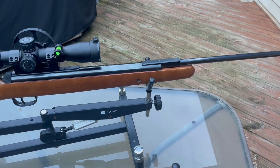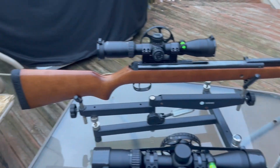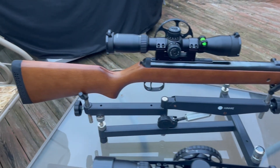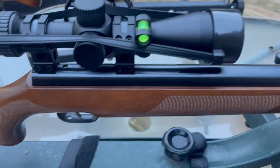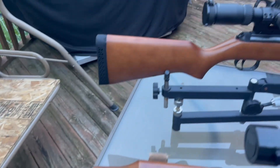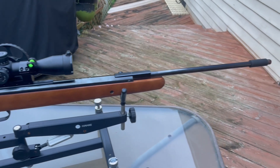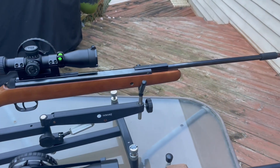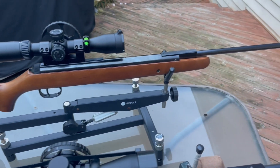RWS, now Diana — the barrels are made in-house. It doesn't have all the stippling like the Weihrauch, or the rubber butt pad, but this is the gun you can take out hunting. Squirrel season is coming up, and you can bag your squirrels.